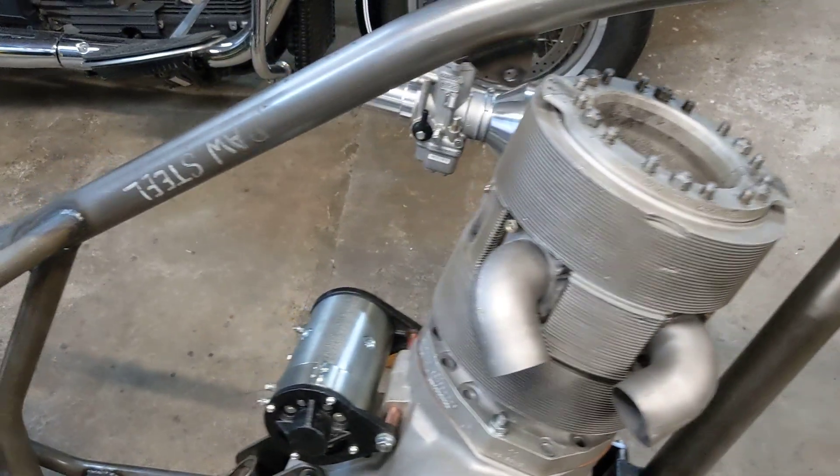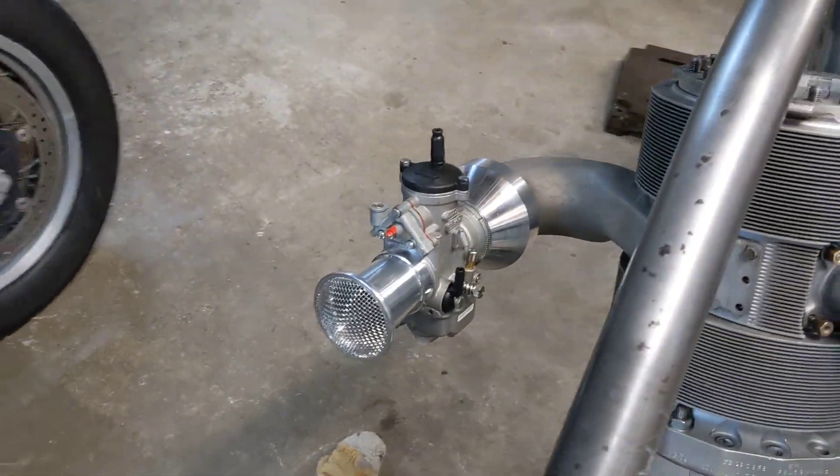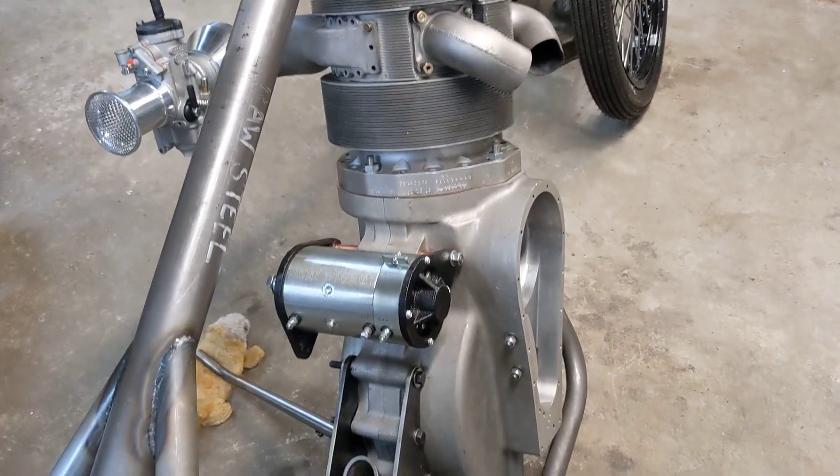I put the exhaust stubs on just to see how they're going to look. I put the inlet manifold on and fitted the carb as well, so that just gives you a bit more of an idea of how it's going to look when it's all finally in the bike.